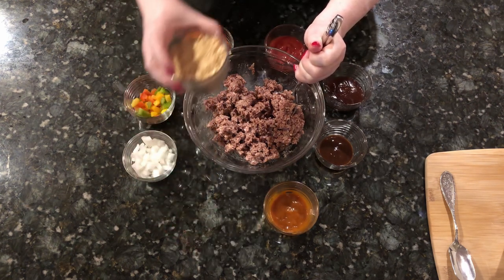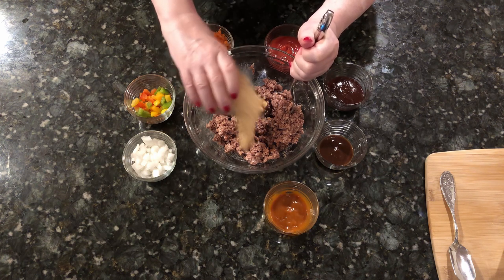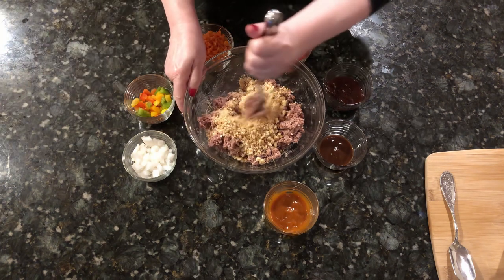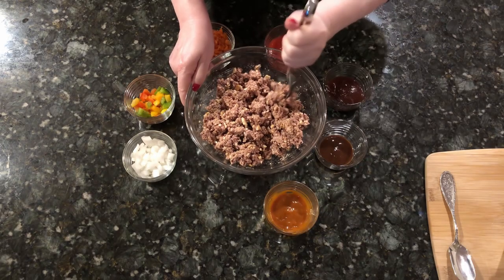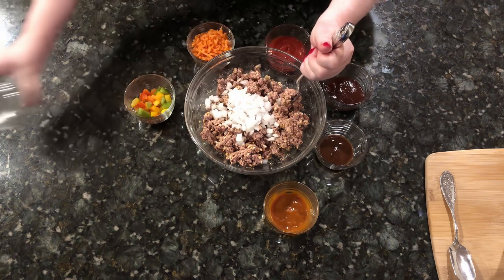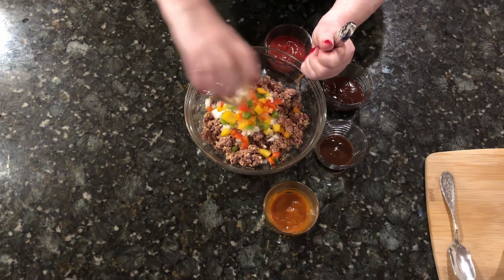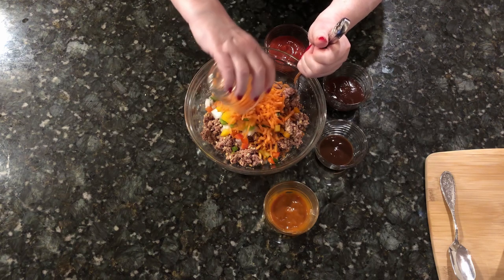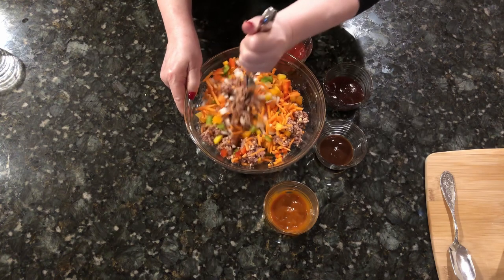Then add a cup of multigrain finely ground crackers and a half cup of chopped onion. Next, add a third of a cup of chopped bell peppers — I like to use all the colors — then a third of a cup of shredded carrots. Mix all the vegetables well with the Beyond Meat.